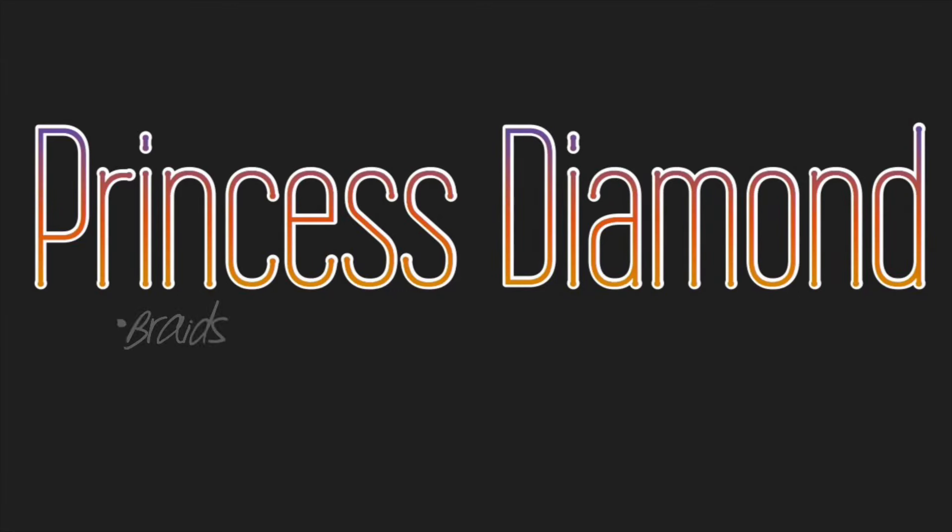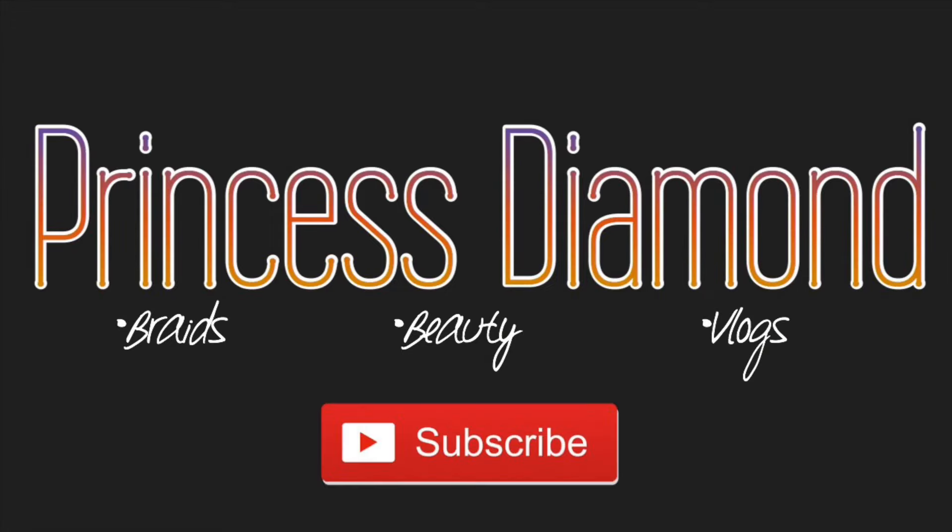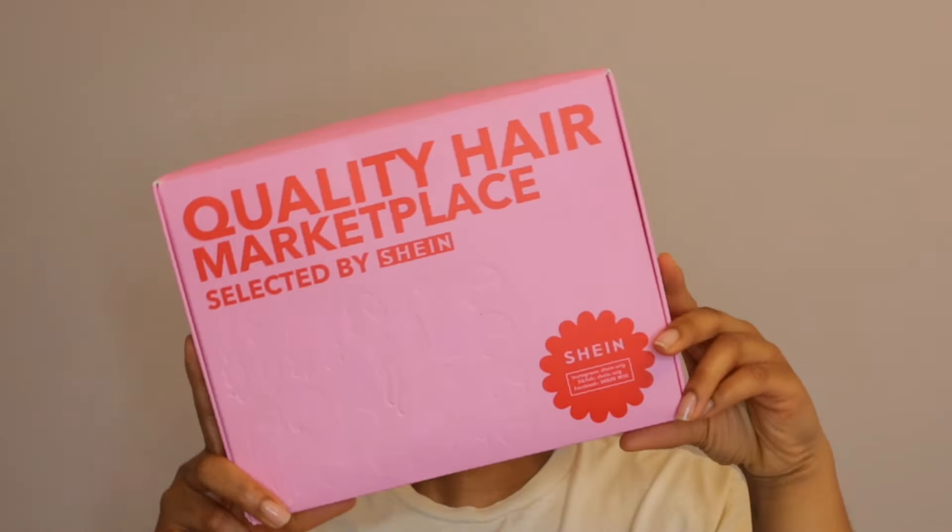She's a diamond. She's a diamond girl. She's a diamond. Hi YouTube, it's Princess Diamond.